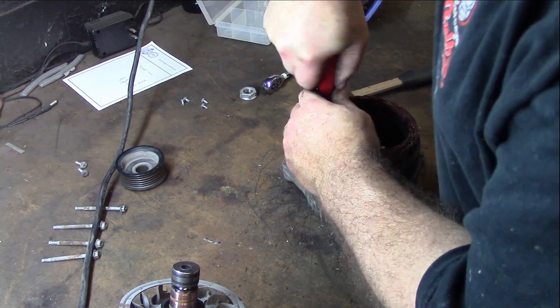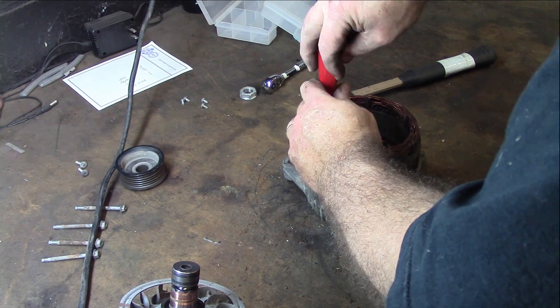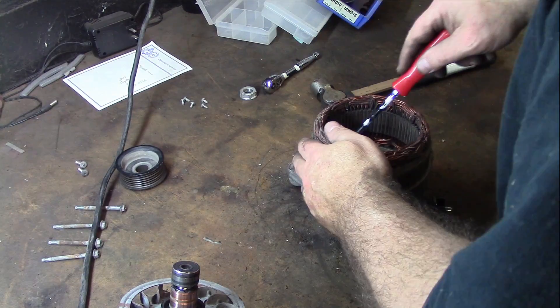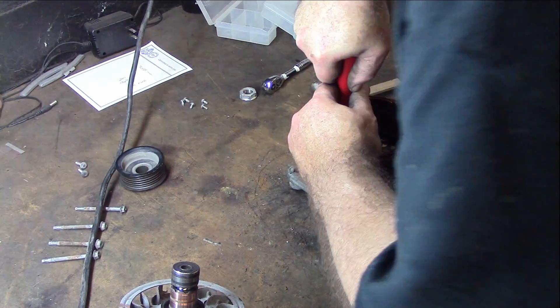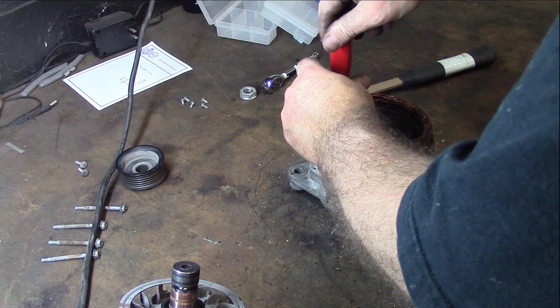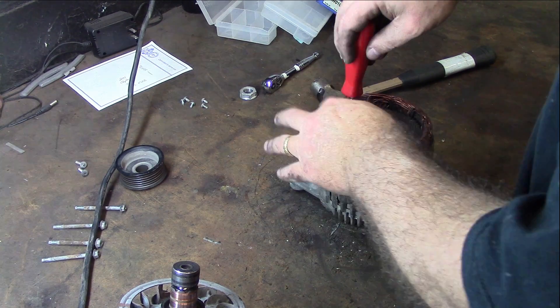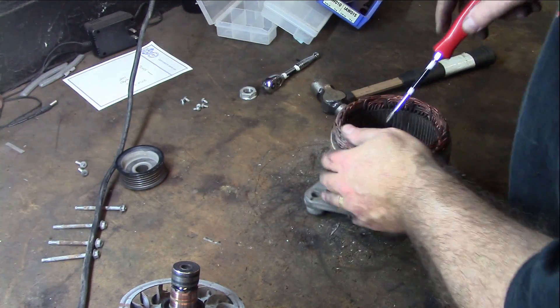I'm just deconstructing it — Ford and everybody says it's not serviceable. So why do they want a core charge? Mostly because they get the copper back, which means they remanufacture it. So there is a part — they just don't sell you the part. They're saying there's no part, you can't find a part.